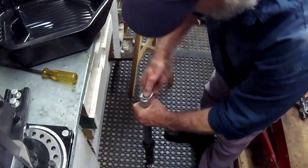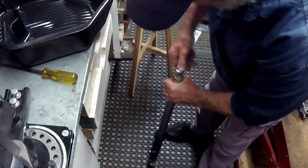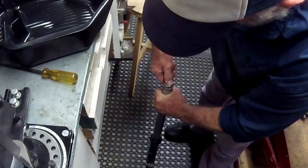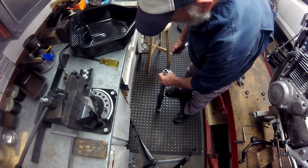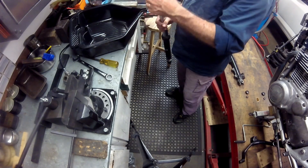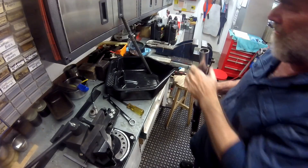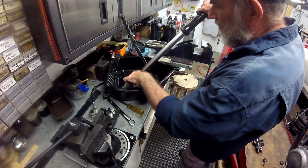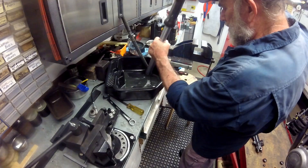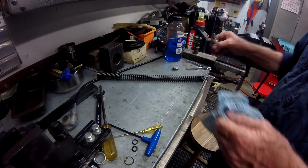Bob always loosens the fork caps whilst they are still bolted in place on the bike, because gripping a fork tube tightly in a vise can distort it. Having a loose fork cap makes its removal by hand later very easy — but remember the fork cap is spring loaded, so get ready to catch it. Remove the fork spring and invert the fork over a catch pan to collect the old oil, then leave it to drain. The oil should have a sump oil appearance — not milky and not containing metal particles. Also check for play in the fork tube bushing at the base.